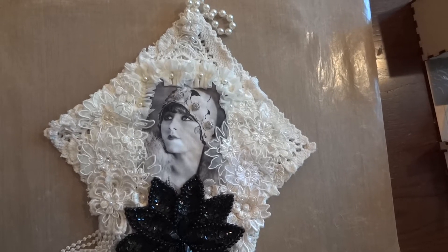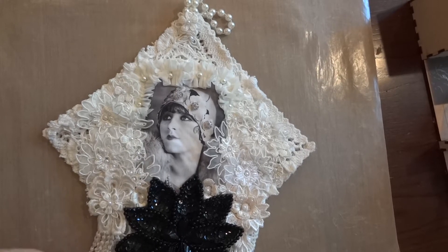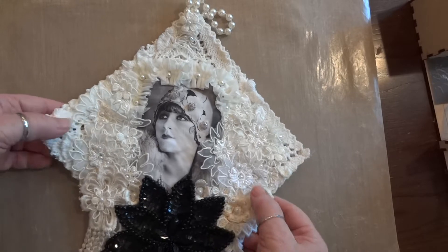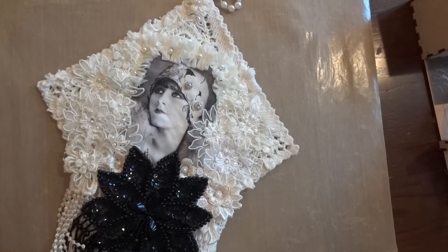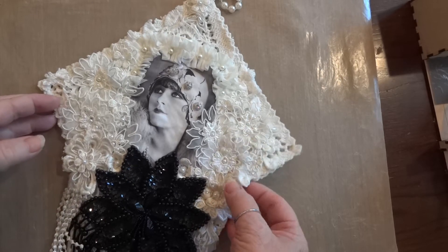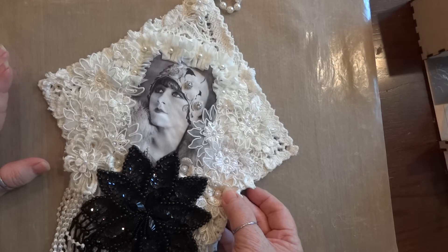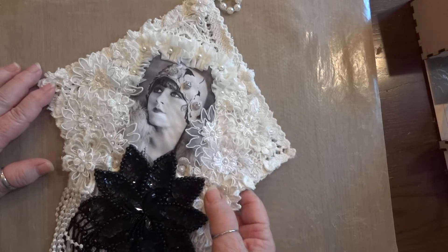Hi everyone, it's Maggie and I am here to share with you one of my design team projects for Craft Supplies for You for the month of July. It's a wall hanging using some of the doilies that I got in my design team package last month. I'm not sure if they're up in the store yet, but if they're not they will be by next weekend.